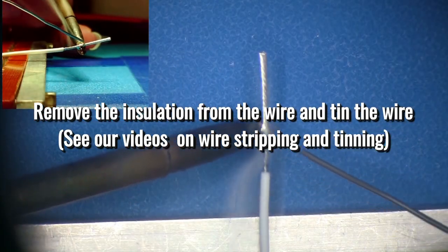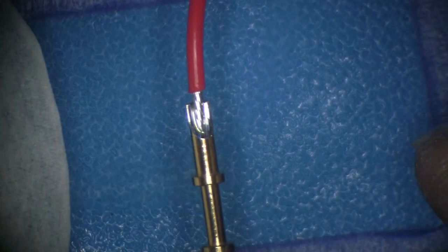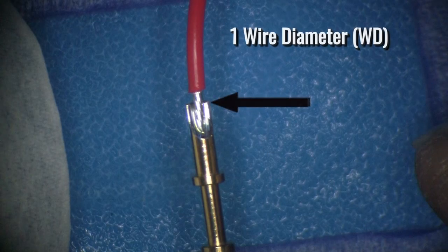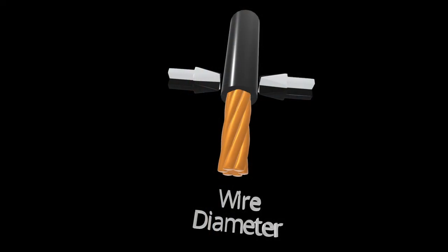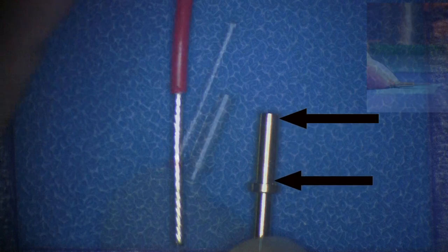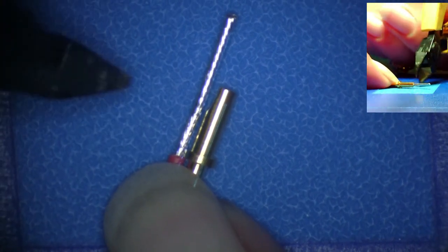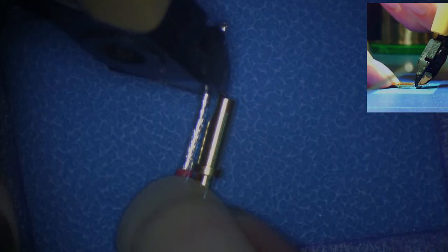Wires that are to be installed in solder cup terminals must be tinned prior to insertion into the terminal. When installed in a cup terminal, the wire should have approximately one wire diameter of clearance between the soldered connection and the wire insulation. A wire diameter is defined as the diameter of the wire conductor and the outer diameter of the insulation. In this demonstration, the solder cup terminal has a depth approximately equal to the terminal base ring. Using the terminal as a guide, cut the wire to the appropriate length plus one wire diameter, then set the wire aside.